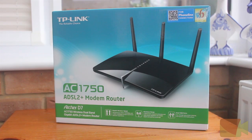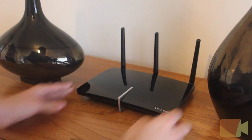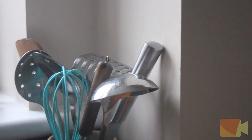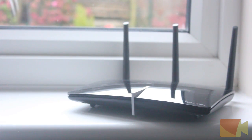The Archer D7 is a modem router with a combined wired/wireless connection and it has a decent variety of features compared to many other routers out on the market today. It is also said to be great for use at home or in a business office.